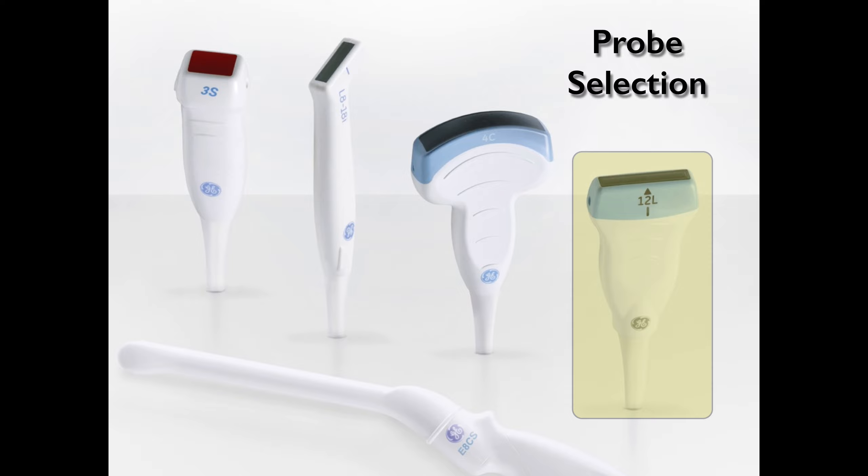Regarding the probe you're going to use, in general you're going to use the linear probe because the veins are pretty superficial. Sometimes you might use a curvilinear probe, but that's very rare — that's more for patients who are obese or bigger and you can't penetrate enough with the linear probe.